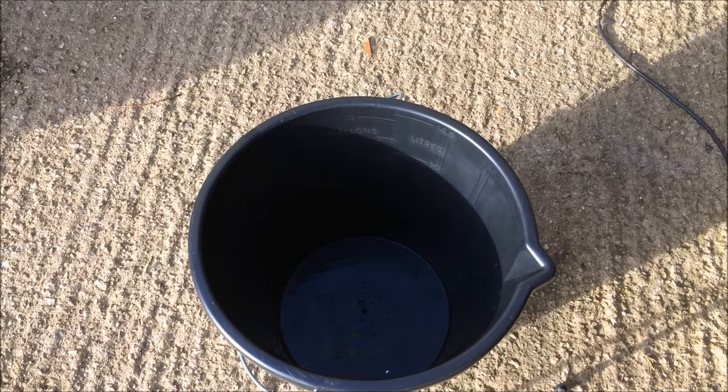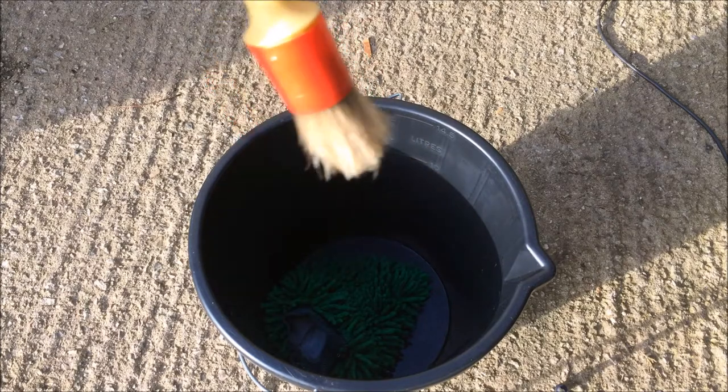Hey guys, it's JC49CarCleaning here and today we're reviewing AutoSmart's Acid-Free Smart Wheel Cleaner.